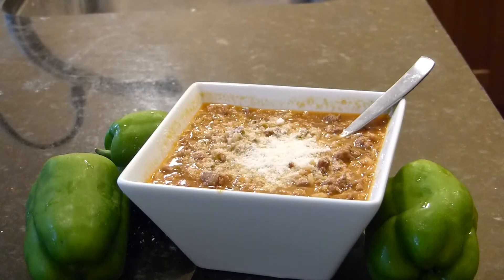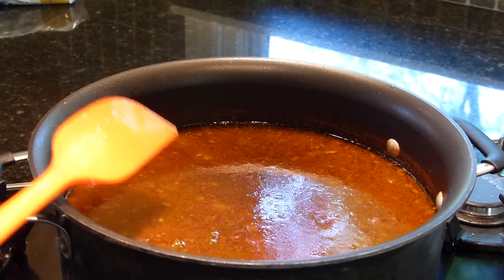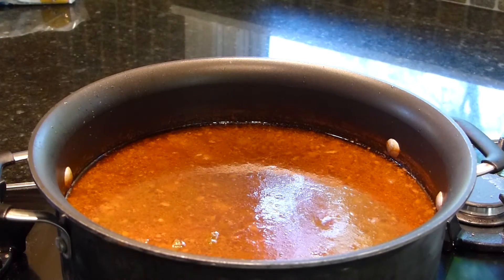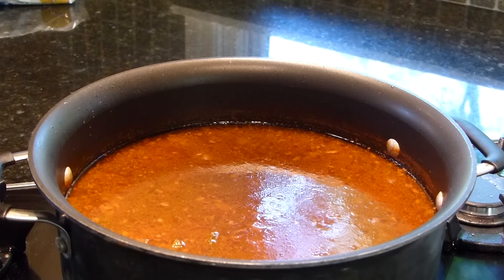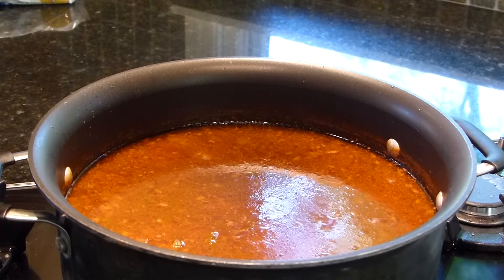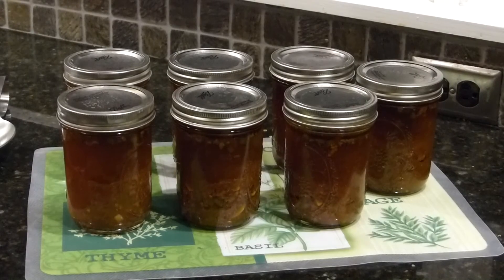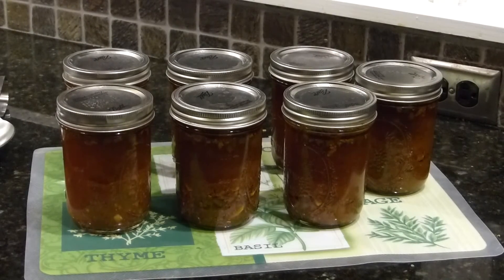I'm canning it so I'm not adding the rice to this batch, because you're not supposed to add rice when you can. And of course I'm doing pressure canning. This should make some great soup, especially in the fall and winter, and I'll just add the rice when I open the can. This recipe canned up seven pints of soup. Once you open a pint, you just add a little more than one third of a cup of cooked rice and you have a great meal.